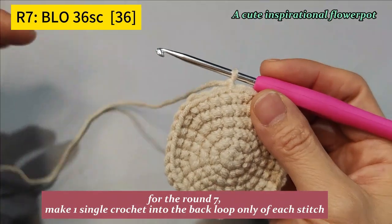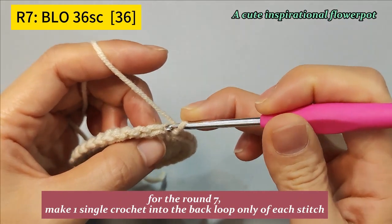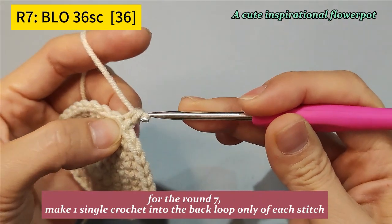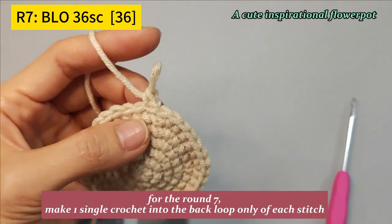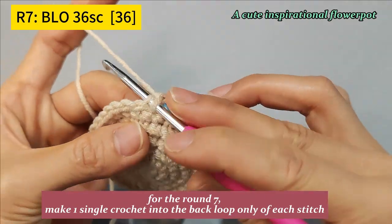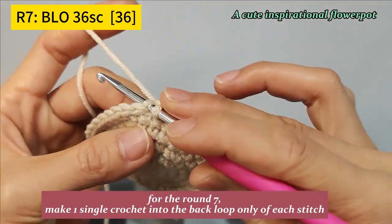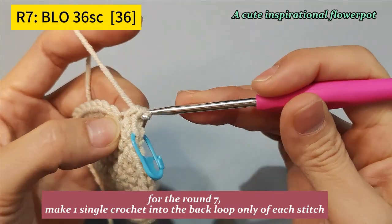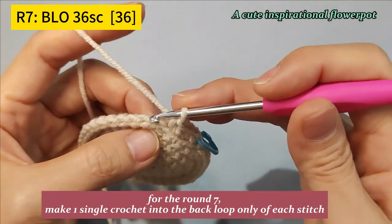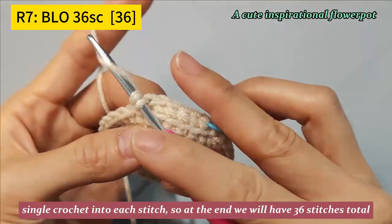For round 7, make 1 single crochet into the back loop only of each stitch. Single crochet into each stitch, so at the end we will have 36 stitches in total.